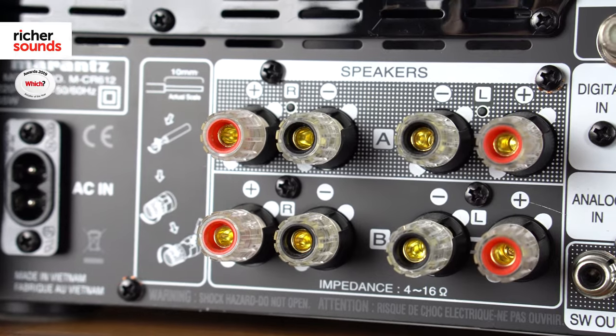There's even a second set of speaker outputs, so you can choose to power another pair of speakers in another room.